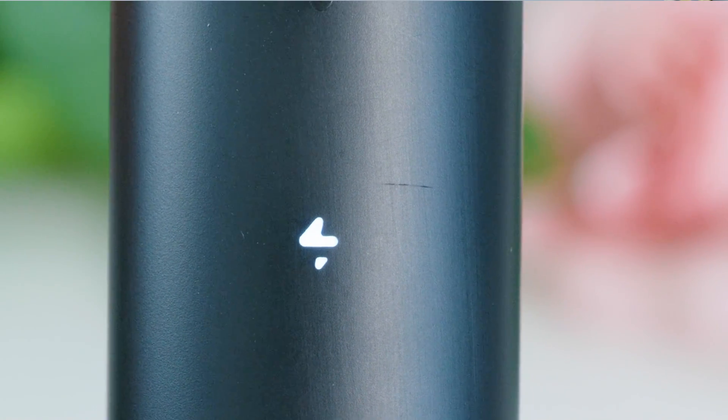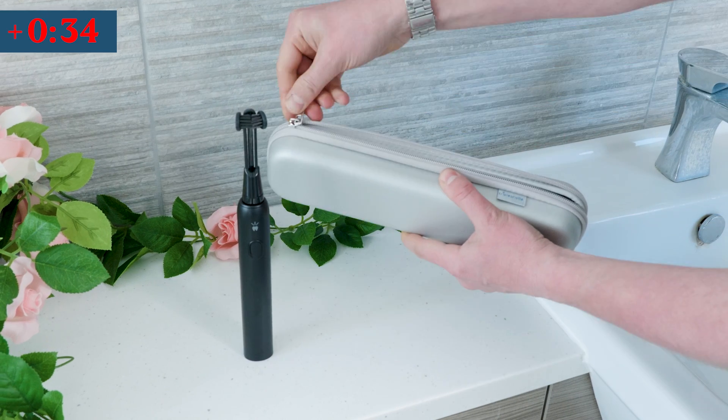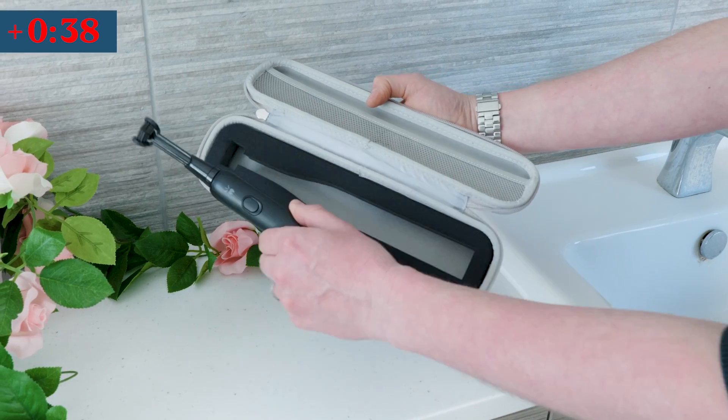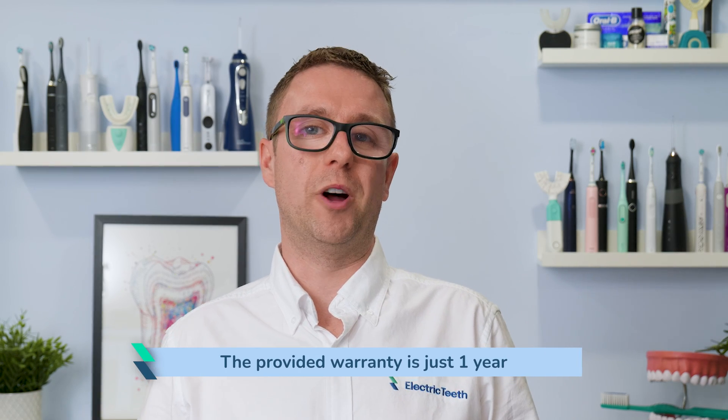The tongue is a common cause of bad breath — you need to clean it. Far too few do, therefore I really like the inclusion of the tongue scraper. Make do with the plastic caps provided to protect the bristles rather than buying the travel case separately. It is massive.